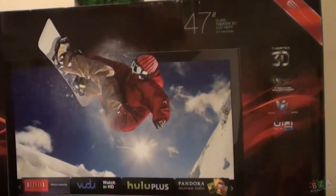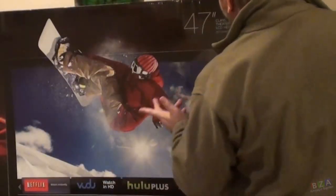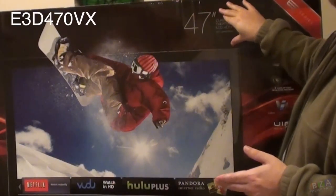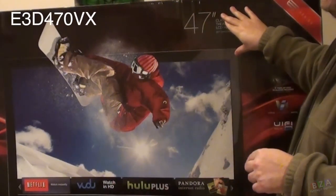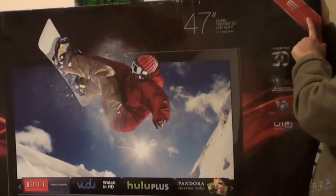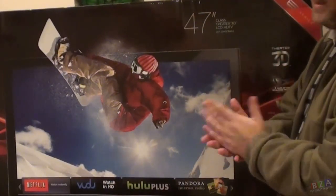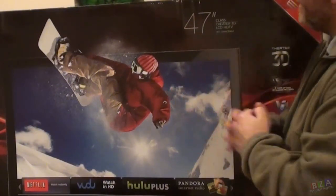This is just the unboxing, so I just wanted to quickly go over what's included and some of the specifications written on the box. Most of them are on the other side. This is actually the Vizio E3D470-0VX, and it's part of the E-Series. No idea how that fits into their spectrum of devices — Vizio wasn't even on my radar until I actually saw it in the store.